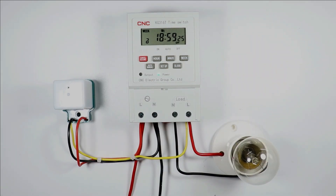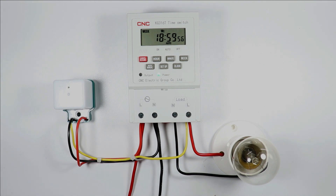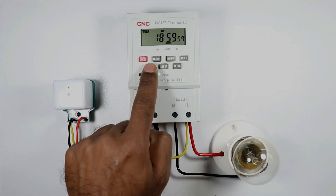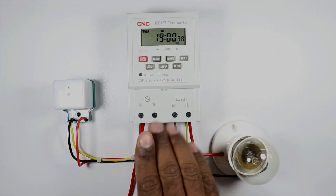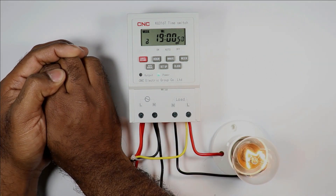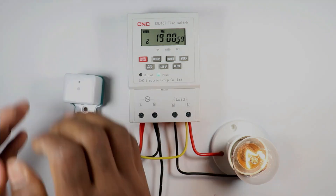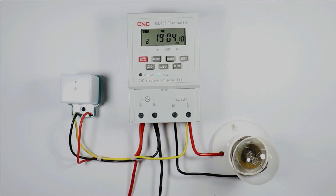Today in this video we will learn how to connect a timer switch with a photocell. You may know about this timer switch — according to the program we set, the load turns on and off. If you want the load to turn on before the program time in darkness, then a photocell is required. If I completely hide this photocell, you can see the load gets turned on automatically. On removing my hand to let the cell sense brightness, the load gets turned off automatically.